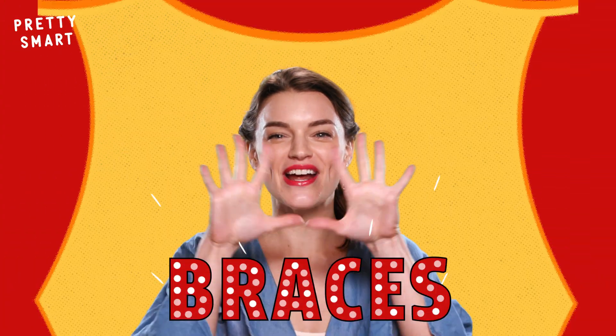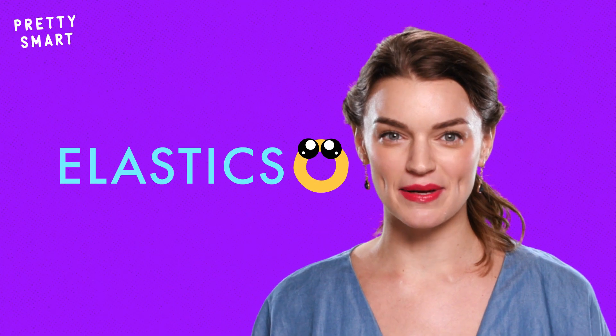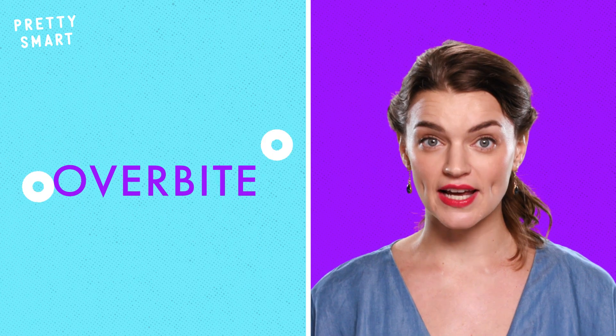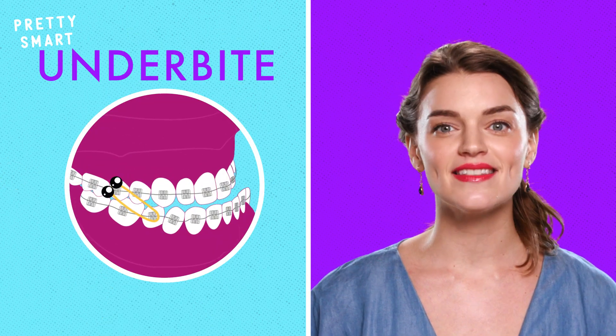But what would a fabulous production of braces be without proper set design? That's where elastics come in. These cute rubbery circles help create the perfect environment for your future smile, which in this case means proper jaw alignment. If you have an overbite, they pull the upper jaw backwards. And if you have an underbite, they do the opposite.